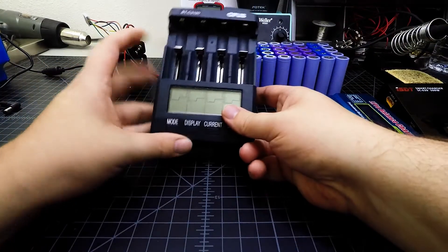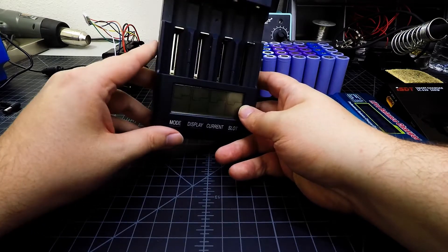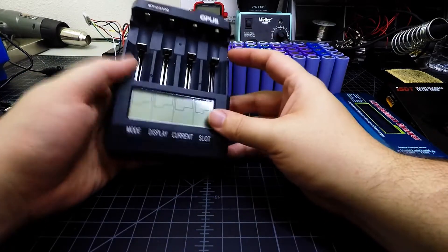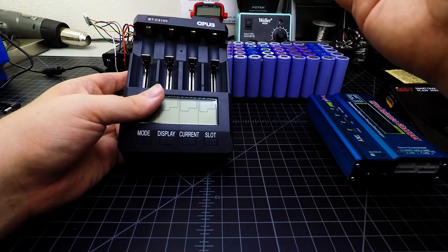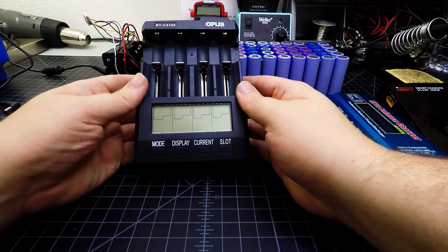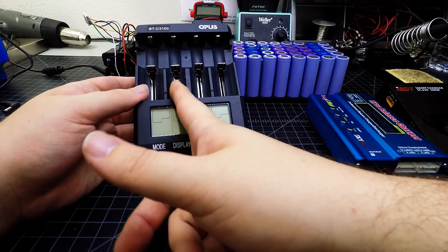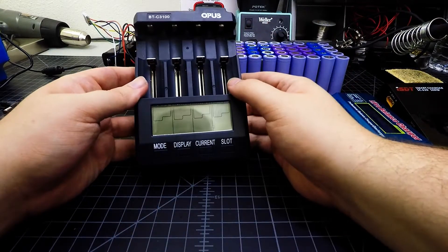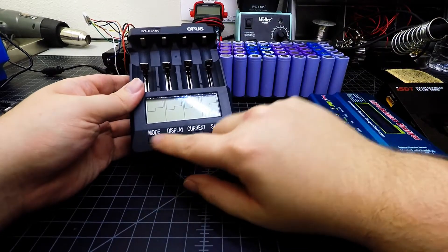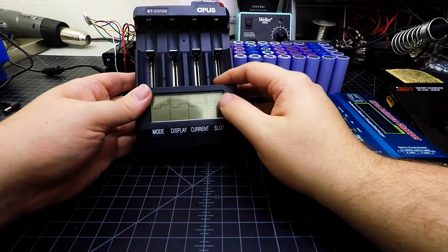I also picked up one of these Opus chargers. After watching many YouTube videos from prominent people doing powerwall projects, I found these are nice because you can slide one cell into each channel and each channel runs independently. You can have one channel charging, one going to storage voltage, and another running a capacity test — each one set individually using the buttons.